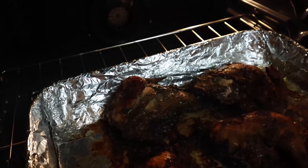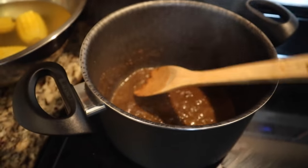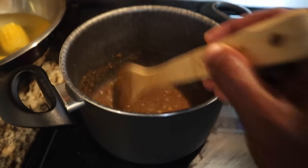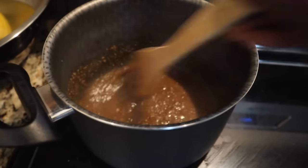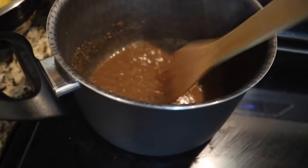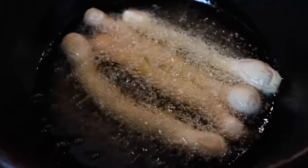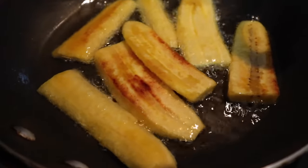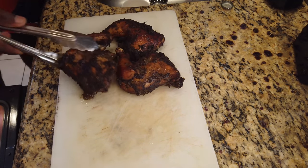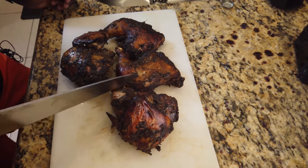Just in here I have some really nice jerk seasoning going on — the same thing I used to marinate. I'm just going to put some liquid in it, cook it down a little bit, and we're going to have a jerk seasoning topping for those who like extra. If you don't want it, don't add it.